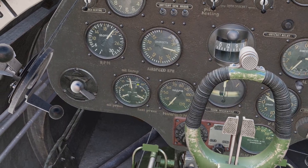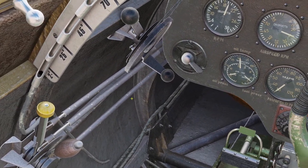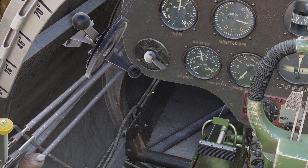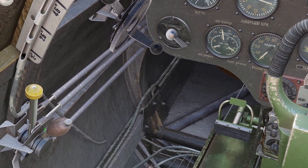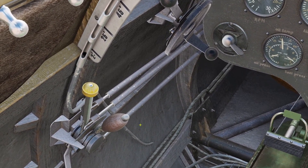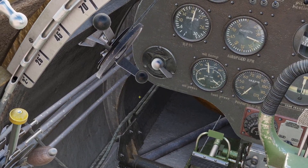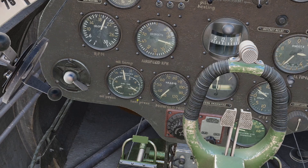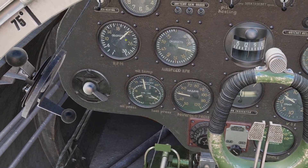So you might be wondering, when I'm flying around, what should I have my RPM and my throttle at? Whenever you're taking off and landing, you always want the RPM lever to be all the way forward. For takeoff, you can have your throttle about three quarters of the way forward. For landing, you just adjust your throttle based on how fast you need to go. If you're just cruising around and want to save fuel, you want to have the manifold pressure at around 500 and the RPM at around 1,800.